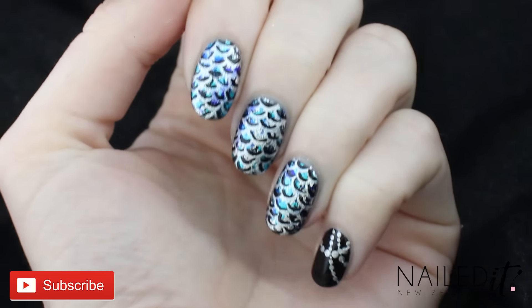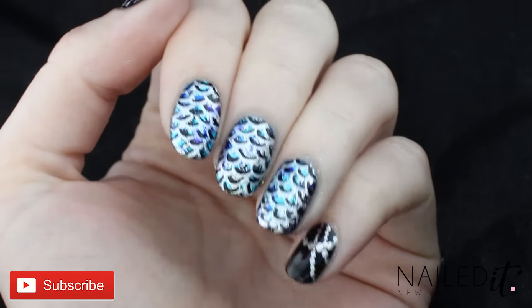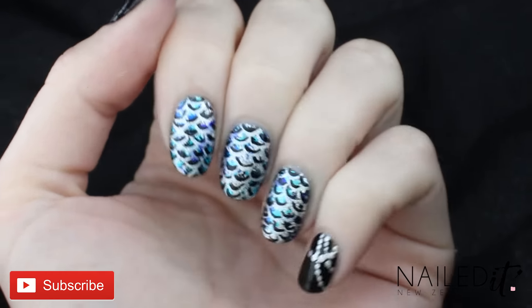If you like this tutorial please subscribe to my channel, enable notifications, and give this video a big thumbs up. Thanks for watching and enjoy.